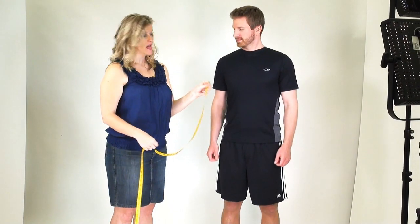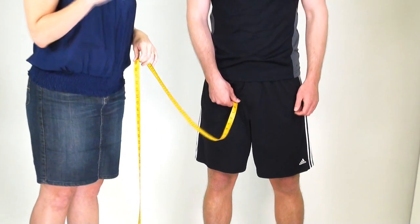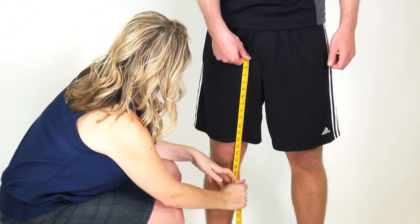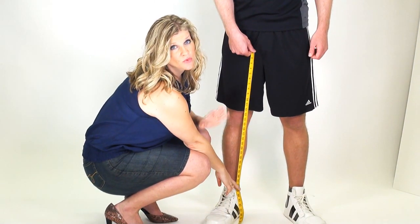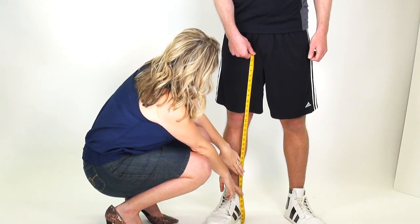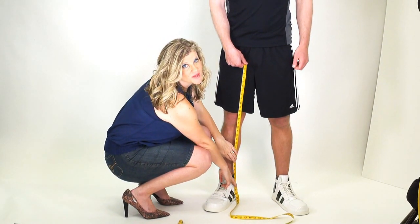The last measurement is the inseam itself. Take the top of the measuring tape and place it right where the top of the inseam is — where that fabric meets — and draw the tape measure down on the inside of the individual's leg right to the top of the ankle bone. This is a really important measurement for one-piece costumes. So from top of inseam down to the top of the ankle bone gives you the perfect inseam measurement.